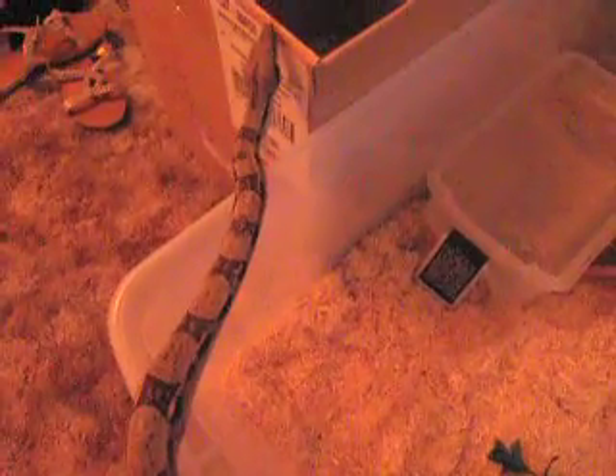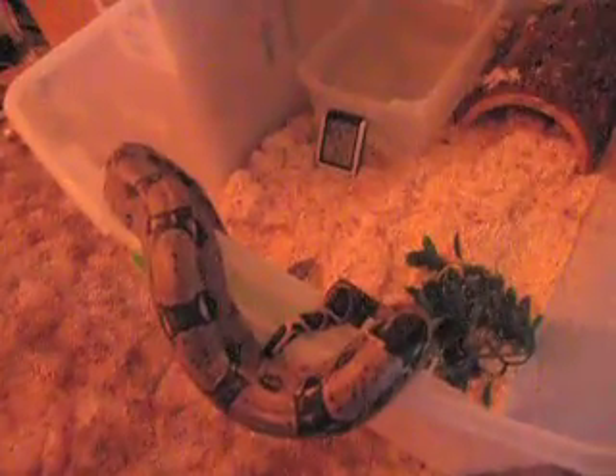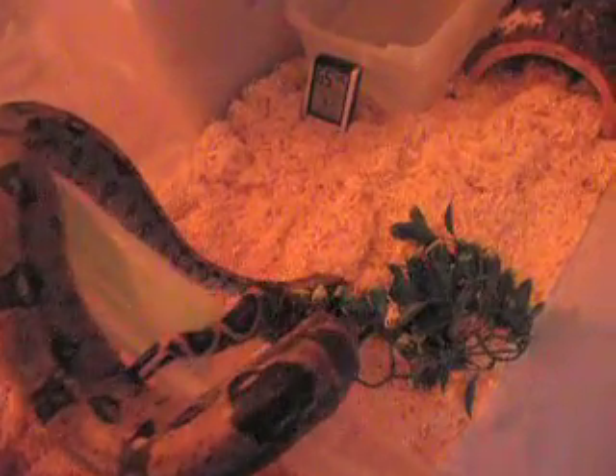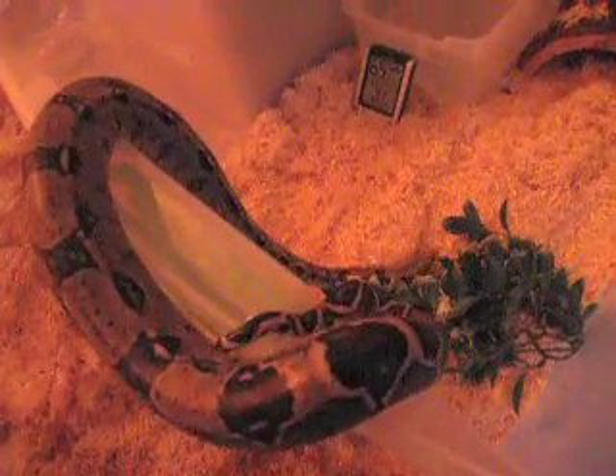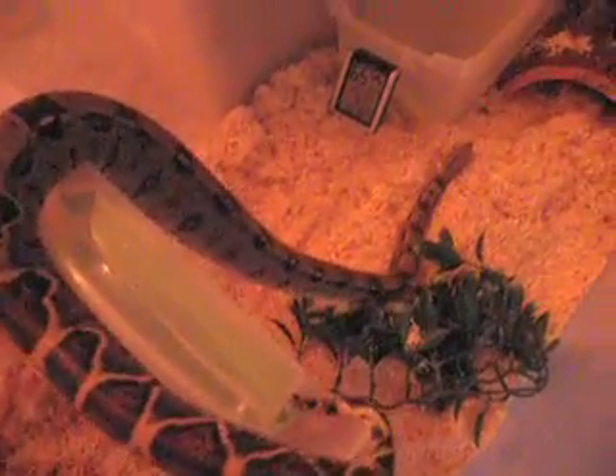That's the feeding box — he's getting hungry. Don't go in there, you don't want to go in there. You just ate like two days ago. Maybe I should move that feeding box further away so he doesn't be smelling that rat scent and be hungry every day.